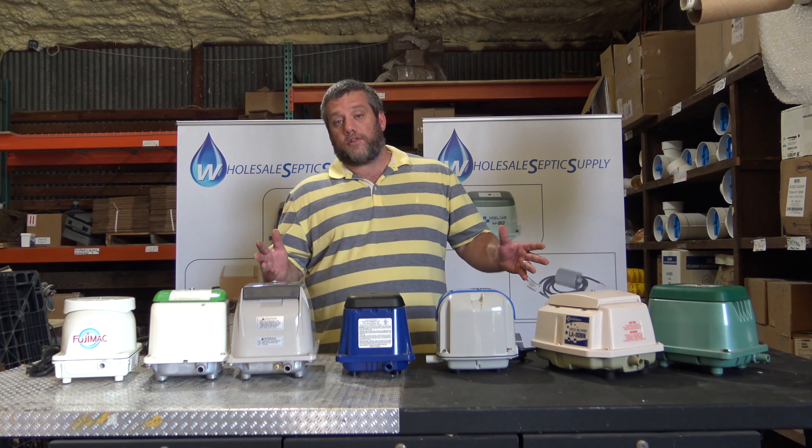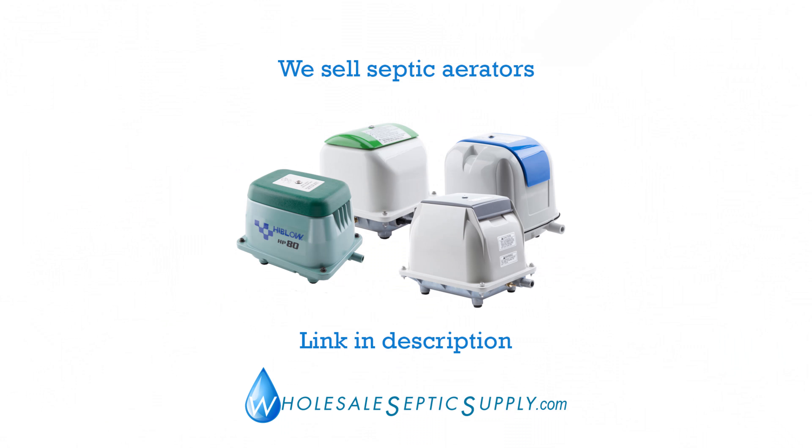Adam here with Wholesale Septic Supply. Today we're going to talk about your selection of linear diaphragm pumps and linear action pumps. There's one that's a piston pump — it's the Mito. Over here we have a Hi-Blow HP-80.